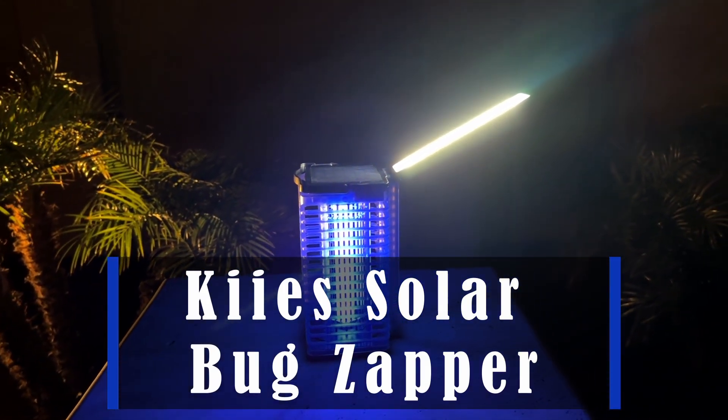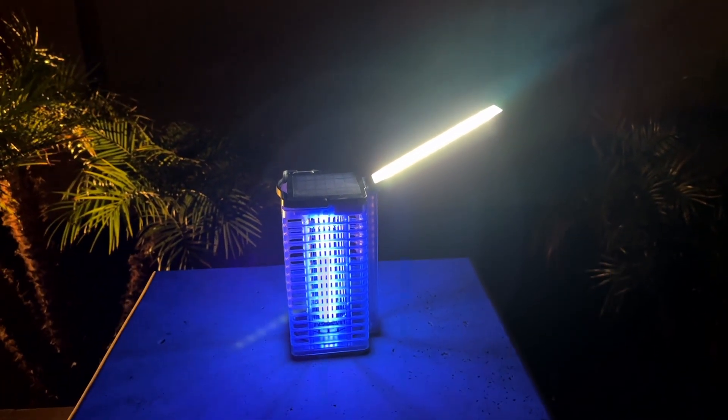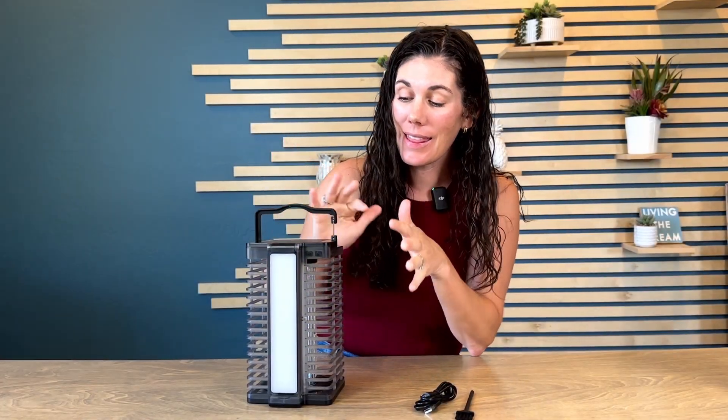Hey guys, this is the Solar Bug Zapper. This is an upgraded version and this thing is so convenient. It's nice and lightweight. You can actually use it indoors or outdoors.